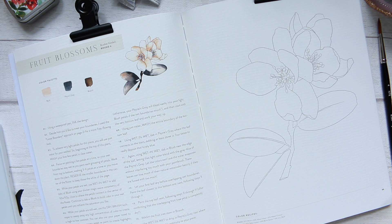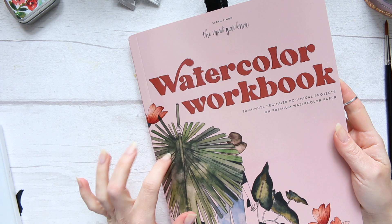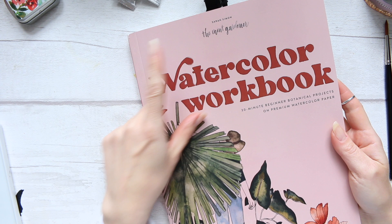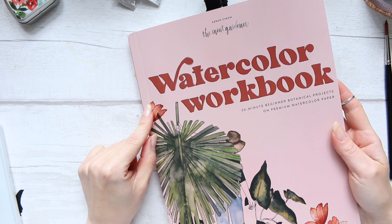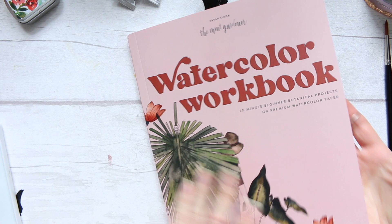Today I'm going to have a little play around in this book, which quite a few of you requested to see. This is the Sarah Simon, the Mint Gardener, latest book - I've done a review on my channel so I'll try to link it up. It's called Watercolor Workbook, with 30-minute beginner botanical projects on premium watercolor paper.